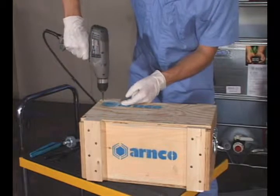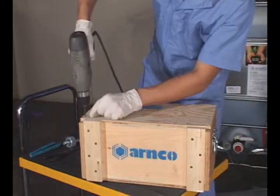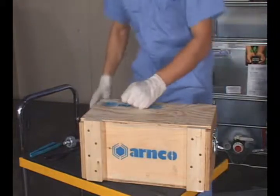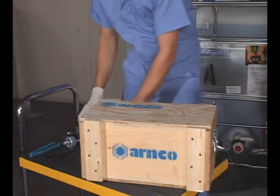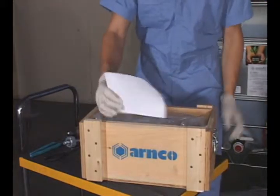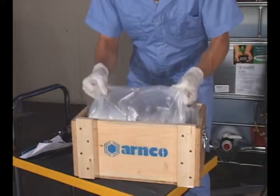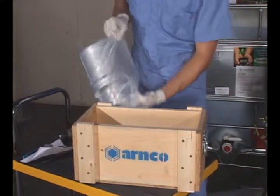With a Phillips head screwdriver or a drill, remove the new air motor from the shipping crate. Return shipping address and instructions are enclosed. Lift the new air motor from the crate and remove the protective shipping bag.